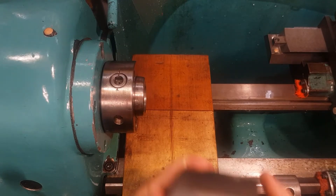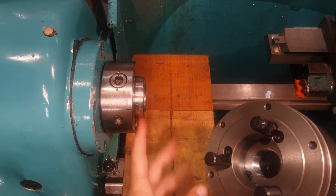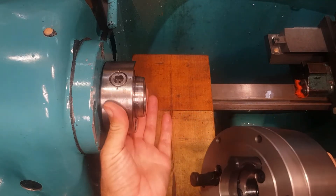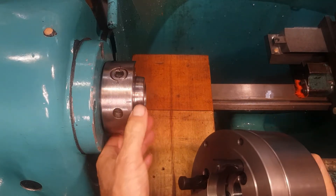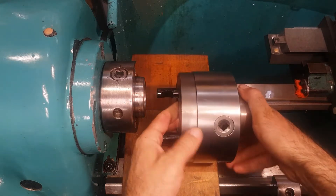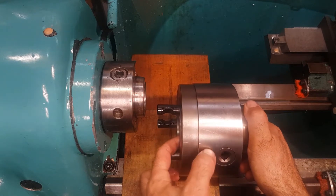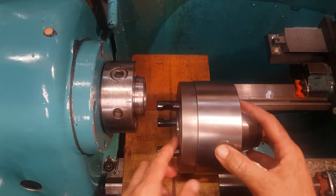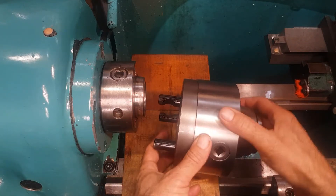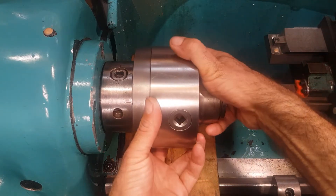The same thing I would do with my collet chuck - clean the tapers all around, blow them with air. Find your marks: on this one I have a mark here on the backplate and a line on the collet chuck, and on this one they actually align together, so I will just put it up there.